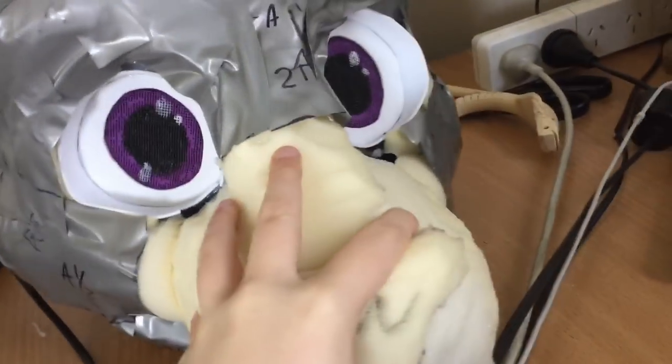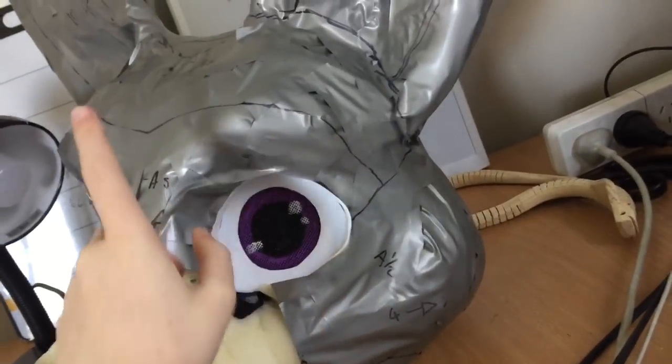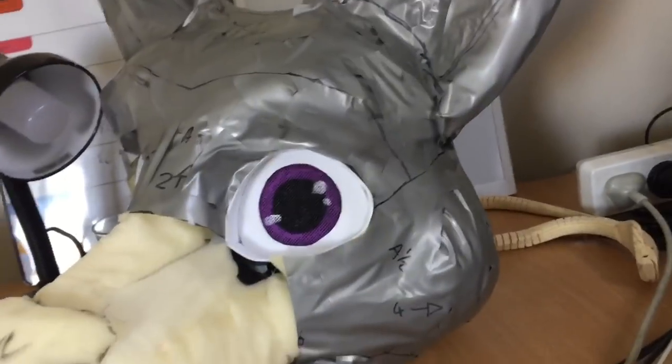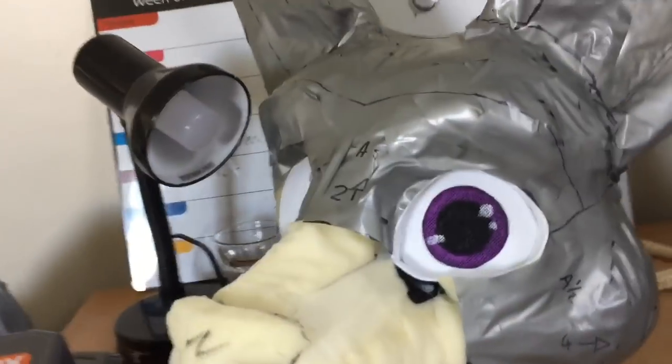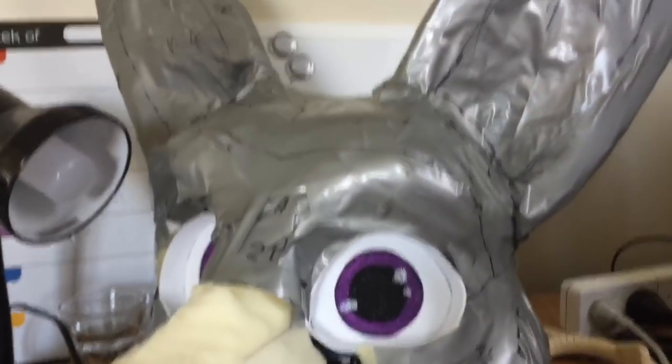Hey guys, it is Skye here. I've noticed a lot of you guys have been commenting on my tutorial video and you've been having trouble with taking patterns off the head and getting them to lay flat. It's a really common issue I've noticed. So I'm just currently removing the pattern off this kangaroo boy — there are little plastic pieces down there — so I figured I would set up a little camera and talk you guys through how to do that.